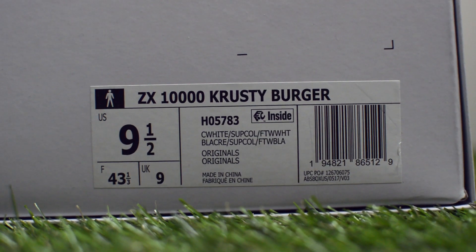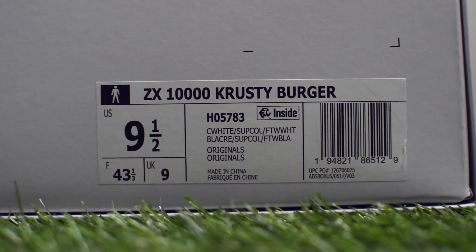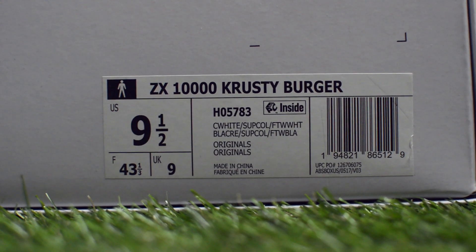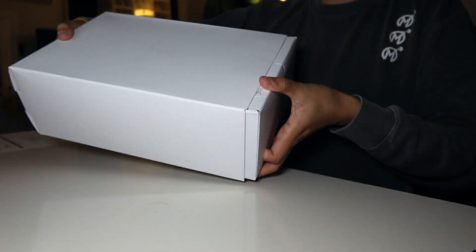The box label on here reads ZX 10,000 Krusty Burger, and the colorway is of a cream white, supplier color, and cloud white variant. Retail price was set at $130 USD and released on February 12th of 2021.